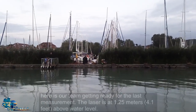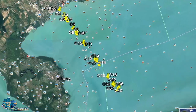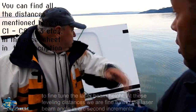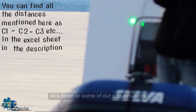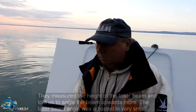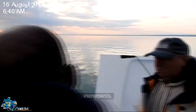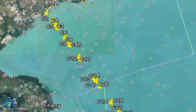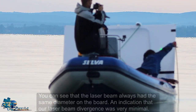Here is our team getting ready for the last measurement. The laser is at 1.25 meters above the water level. First, we had to make an initial leveling of the laser beam at position C1 near the shore. We then went to the next leveling position to fine-tune the laser beam height. At these leveling distances, we are fine-tuning the laser beam angle in arc-second increments. They measured the height of the laser beam and told us to angle the beam upwards more. The laser beam angle was adjusted in very small increments.